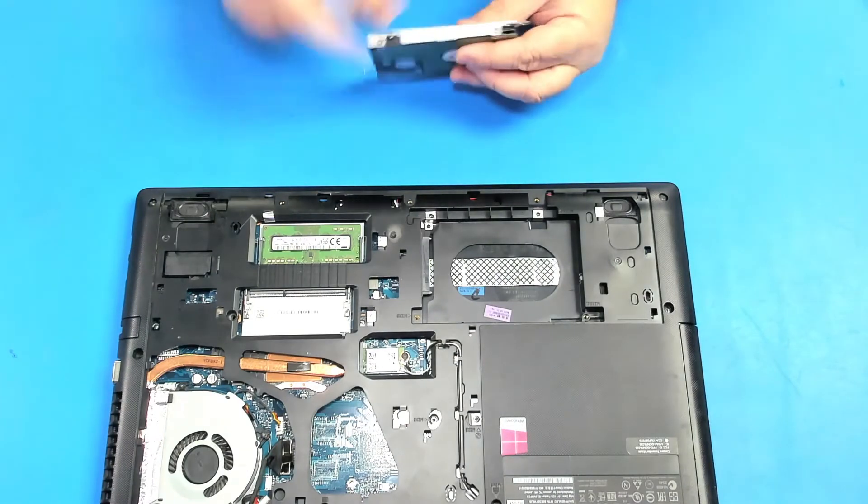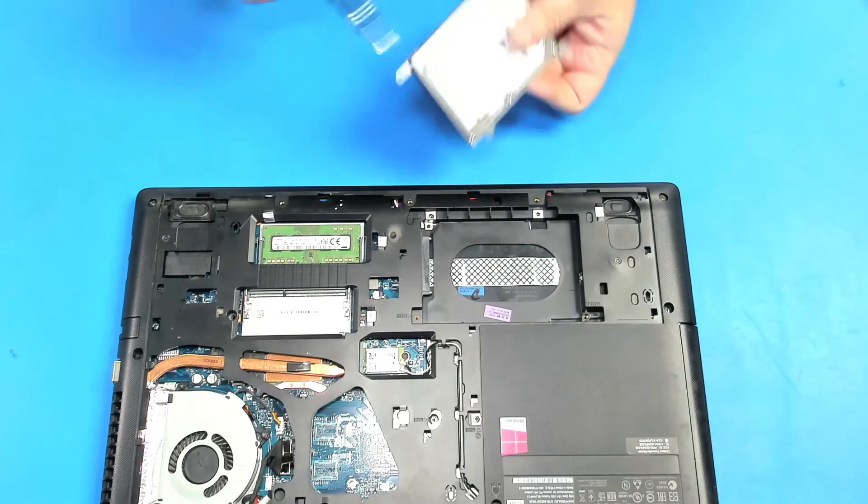Now, to take the drive out we have to remove all these four screws which are on the side.